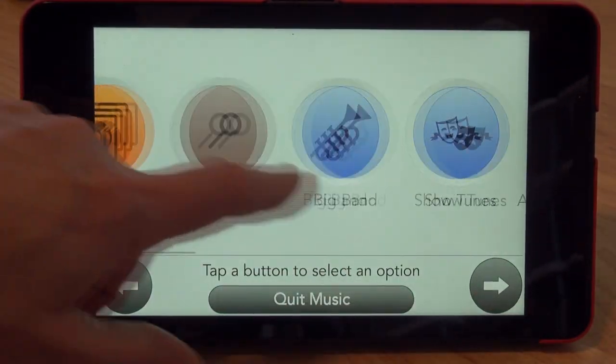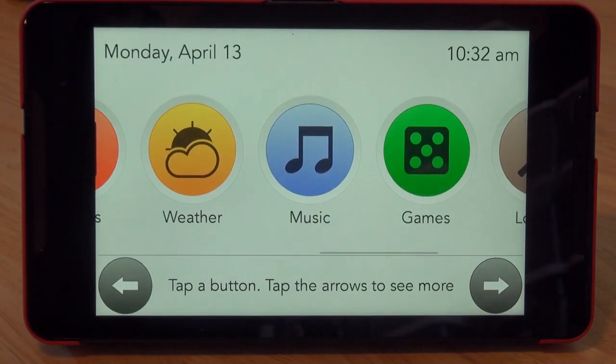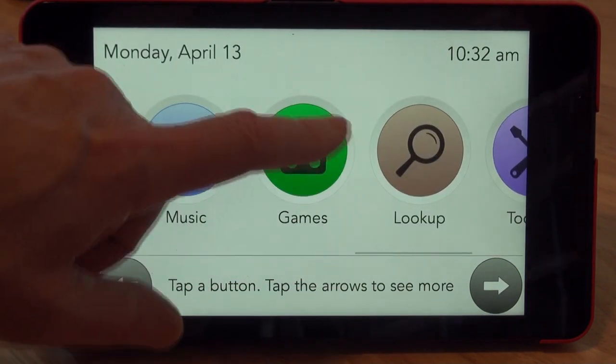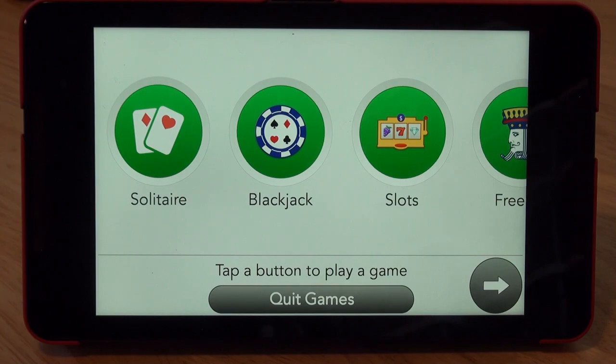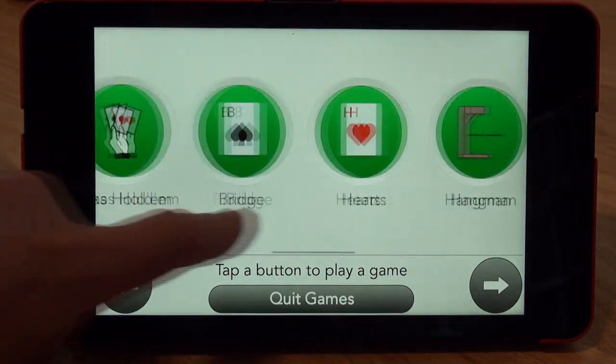I'll have to find out if you can add other music or not, but right now it gives you a start with a number of tunes that they've apparently licensed. There's a game section — it's got about a dozen games you can play.